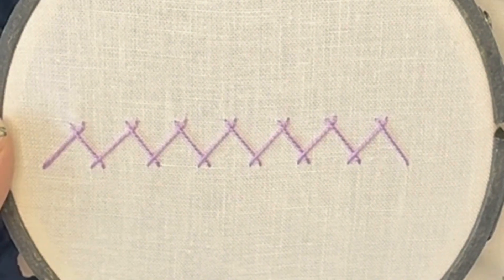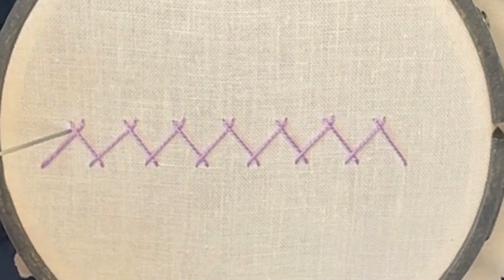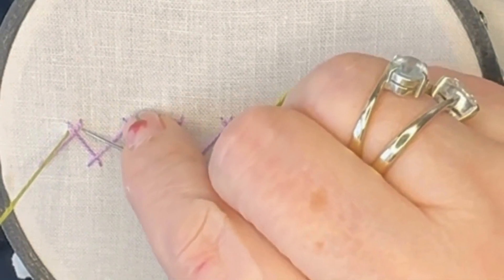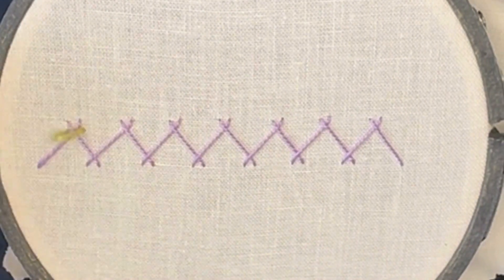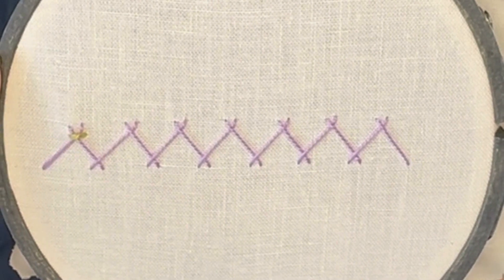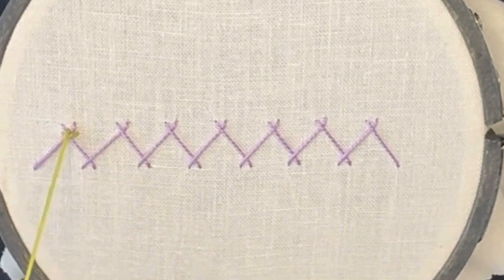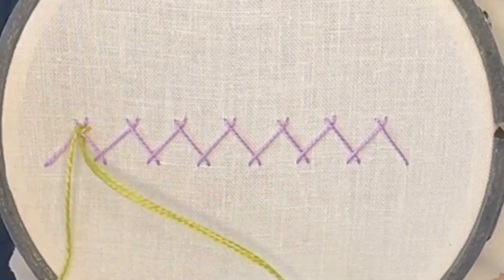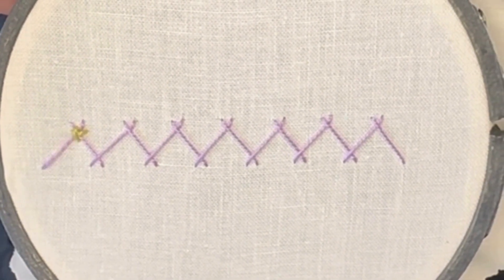We're going to bring our needle up through the fabric where that top cross is on the left, and then just go across with a tiny little stitch, and come back up through the fabric above it. So we're making a plus mark, not a cross mark — it's a plus. We're going to do those all the way along the top and then all the way along the bottom.